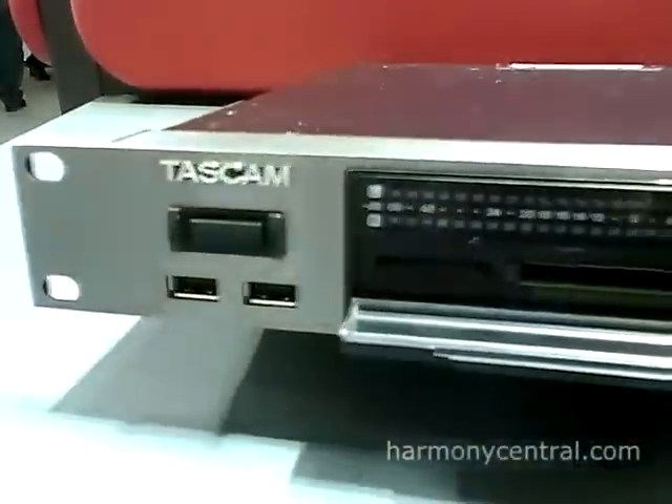Hello, I'm Dirk Born from TASCAM here in Germany and I welcome you in our booth at the Music Messe. I would like to show you our new high-definition recorder, the DA3000.